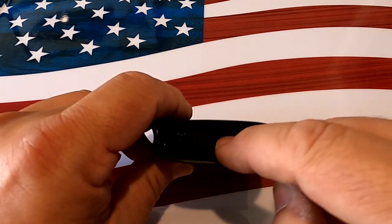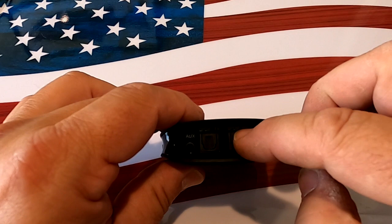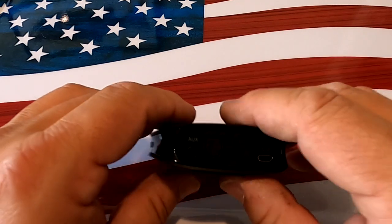I wish this optical had a pass-through so you could run out of the TV into this unit and leave it permanently hooked up to a soundbar or home stereo without having to fidget with cables. Unfortunately they don't provide a pass-through, so that's kind of a bummer.